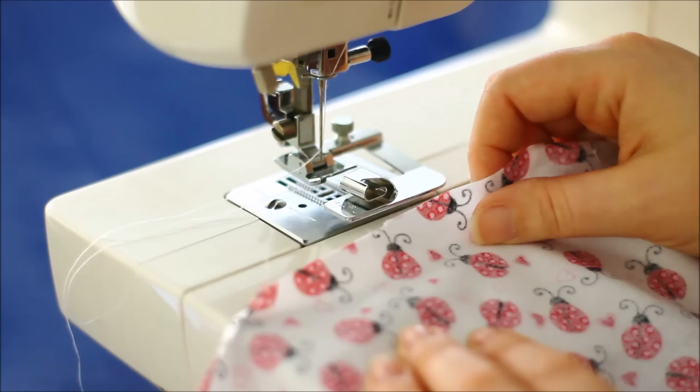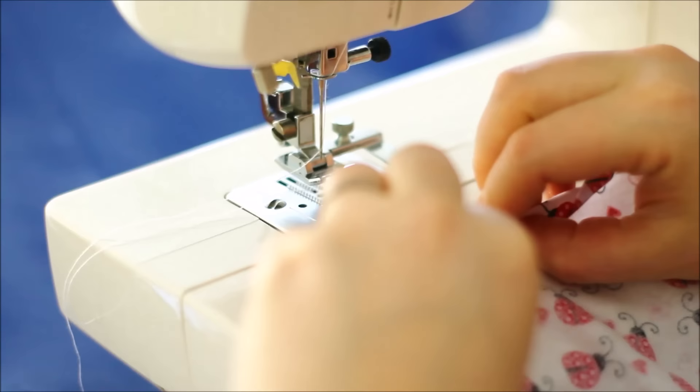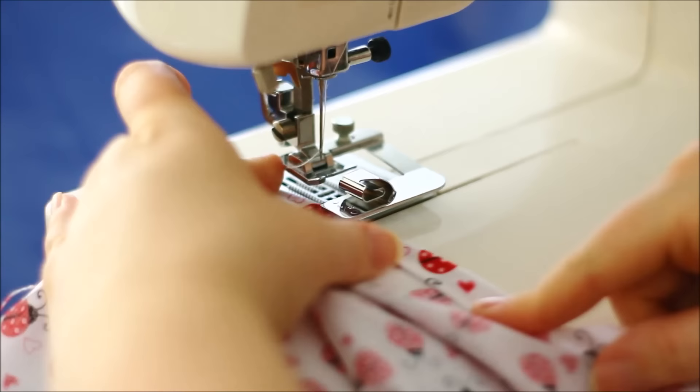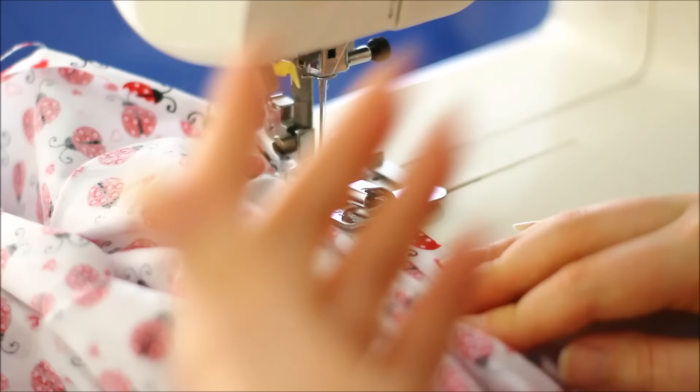To start off, you're going to want to fold a little bit of your hem manually to about the same width as the foot. Do one fold and then fold over like that, finger pressing along, and then pop it underneath the foot. Make sure that you've got the rest of your fabric pulled around so that it's not going to pull down and pull everything out of alignment.